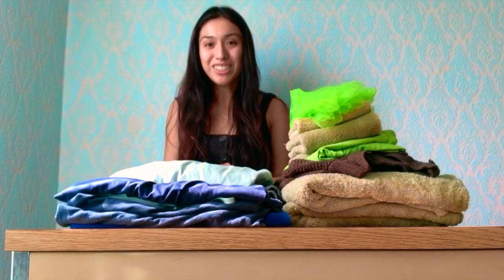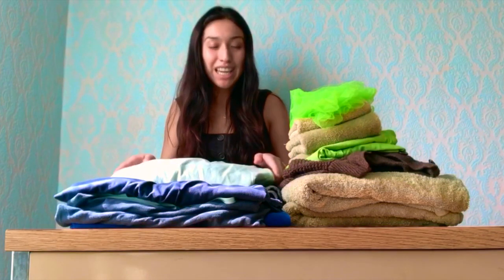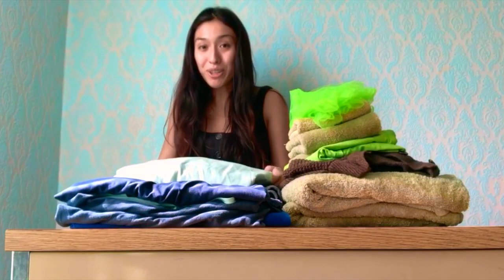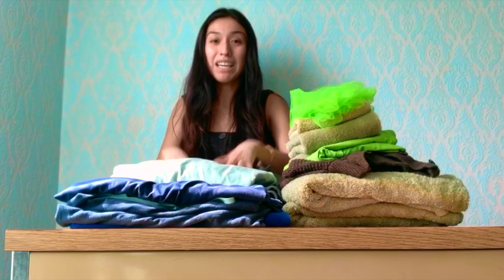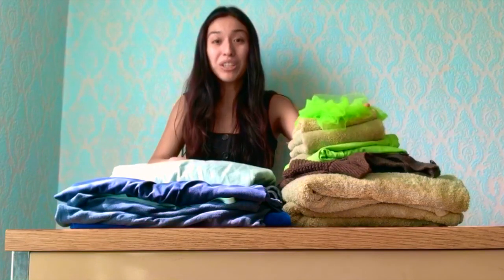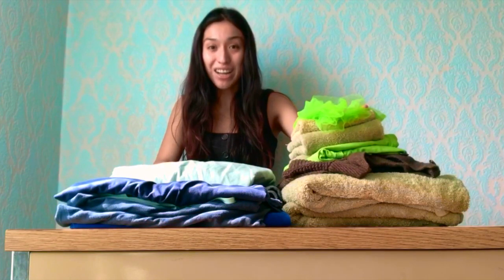Good morning, my name is Ivana Maldonado and welcome to today's Singing Wind Summer Program. Today we're going to learn how to make some clothes art, and specifically I'm going to teach you how to make a planet Earth out of only using clothes that you can find in your house.